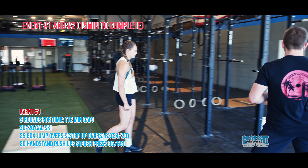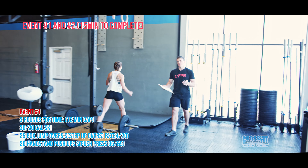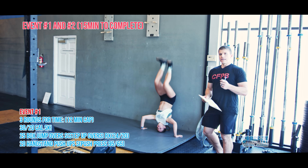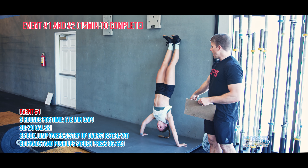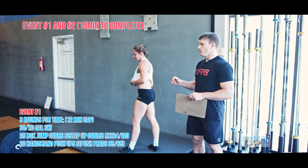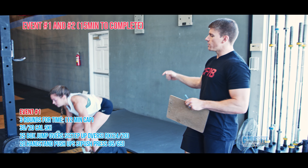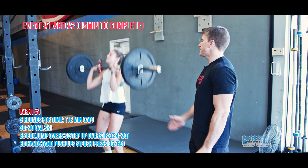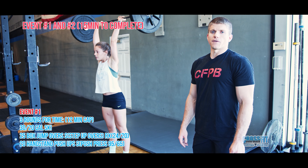From there, it's 20 handstand push-ups. These can be kipping or strict handstand push-ups, whatever you prefer. On game day, we're going to have a tape box drawn, so we want to see hands inside the tape, and then full extension at the top with the heels still on the wall. For the scaled division, instead of 20 handstand push-ups, it's going to be 20 push-press or shoulder-to-overhead — we need to see that full lockout with the legs and arms overhead.